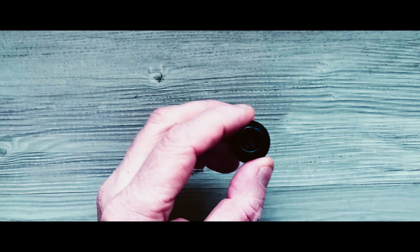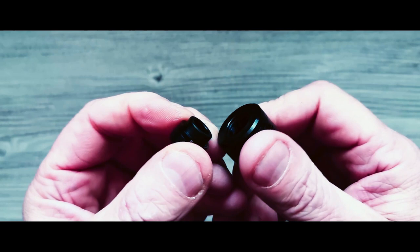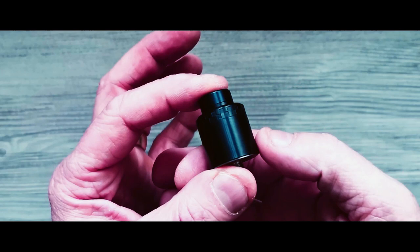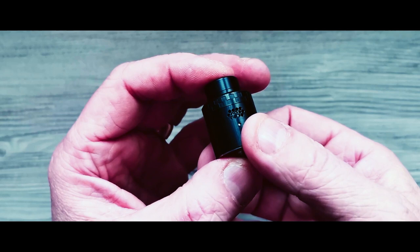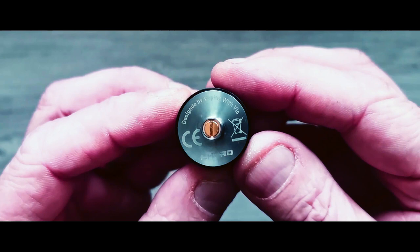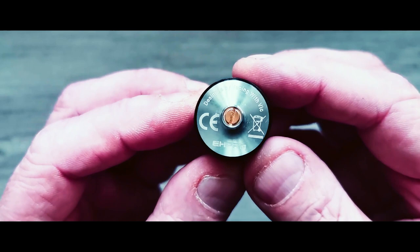Right folks, here we are down at the table with the Kelpie RDA. At the top we've got a 510 drip tip with 'Kelpie RDA' on it — a nice little touch. The O-ring is inside, so you can probably put your own drip tips on. Your barrel has a honeycomb airflow on either side, with a nice castle-type engraving at the top. On the bottom you have 'Designed by Vaping with Vic', the EH Pro mark, but no serial number visible.